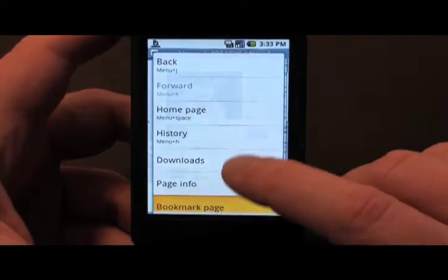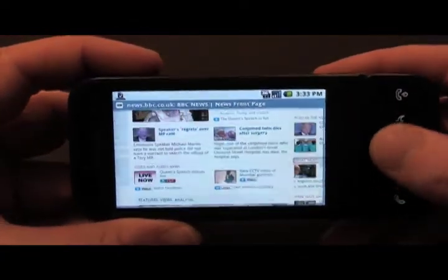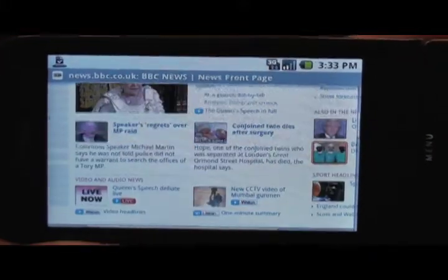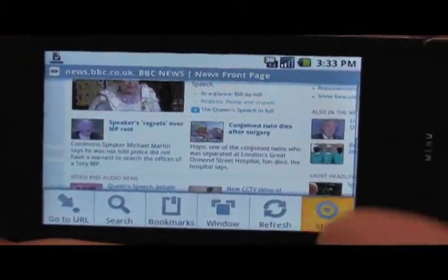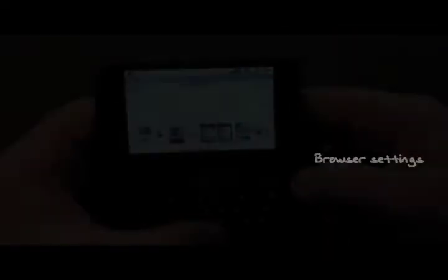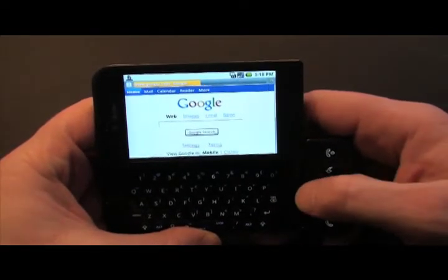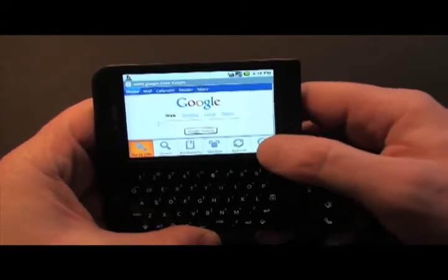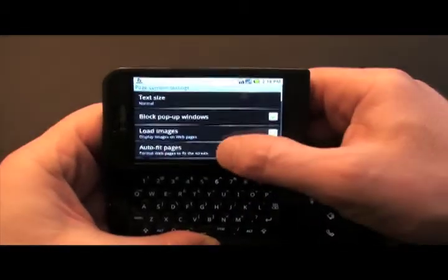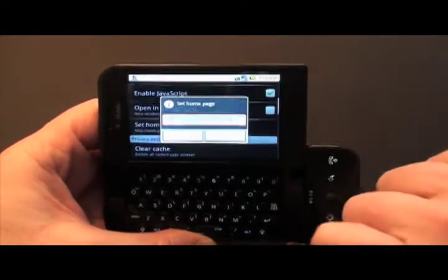Menu and more shows you lots of different things you can do. Flip orientation switches it from portrait to landscape and back again if you need — some pages look better one way than the other. Press menu and more and you'll see all your bookmark settings and other options. Menu and space is what gets you to your homepage — a nice little shortcut. Press menu, more, and settings to see all the things you can fiddle with, including setting a new homepage if you desire.